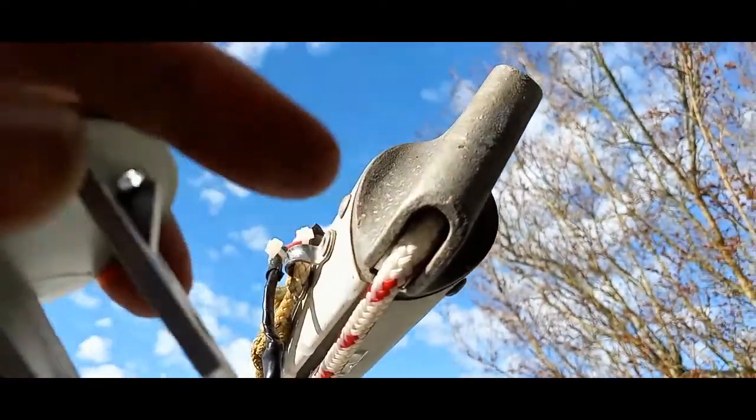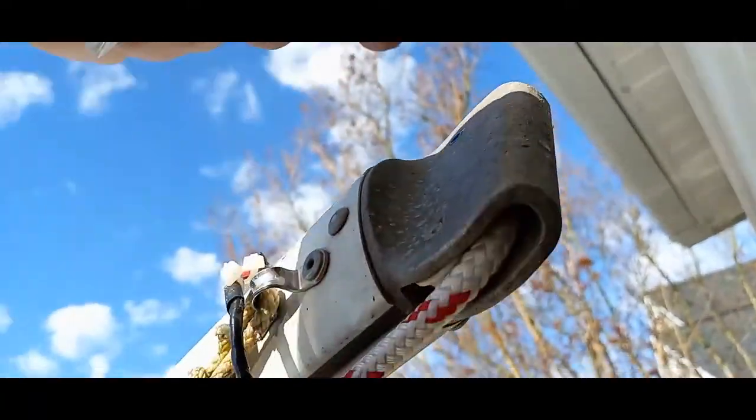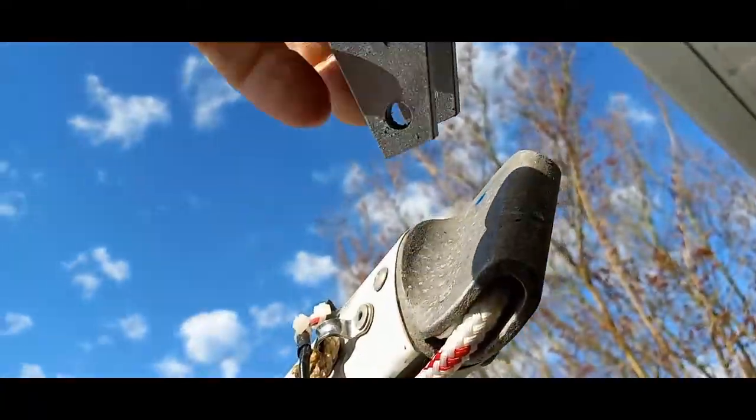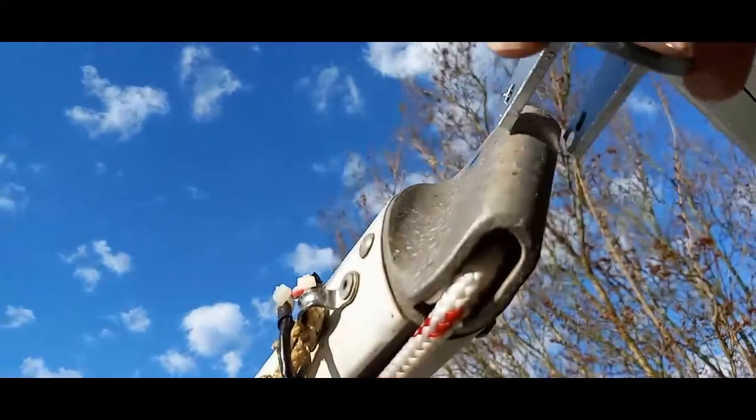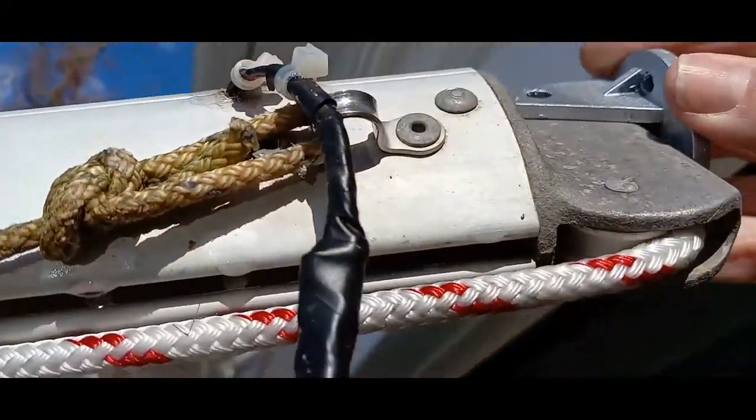So the bracket will go on to the mast. That's aft, up is forward, because it's laying on top of my boat right now. And it just slips down like this, over the holes, and the holes line up.